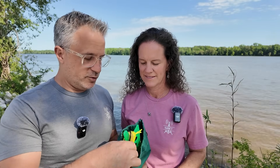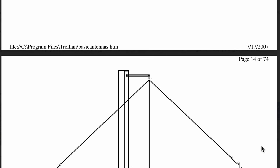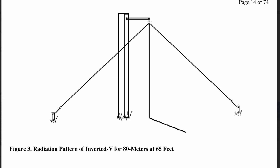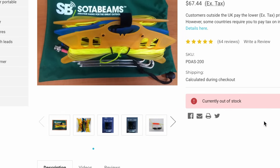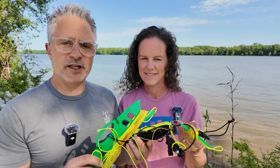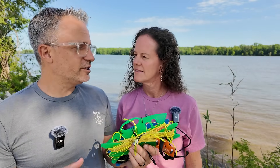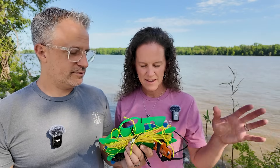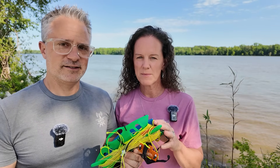First, a dipole. You probably remember from studying for the license exam that a dipole antenna is one of the most efficient antennas you can get. This is an antenna from Soda Beams and it makes putting up a dipole portable about as easy as you can do. I'll link a video with more details on this antenna from Cliff with QRP School who taught me about it initially. It comes on three different wire winders which makes it easy, but it's still pretty big and takes a while to set up. Putting this portable is a little more difficult — a dipole is super efficient but does take more work.